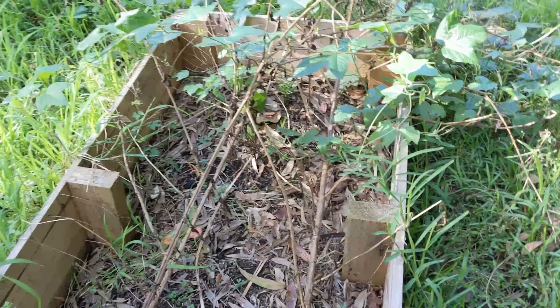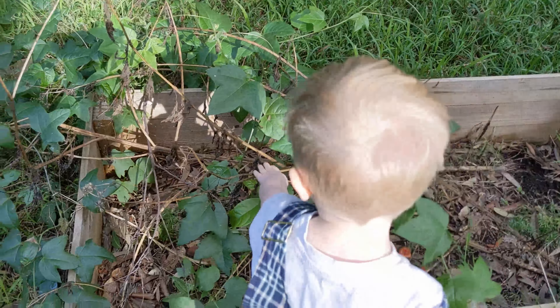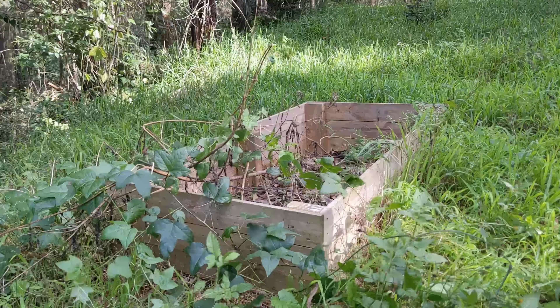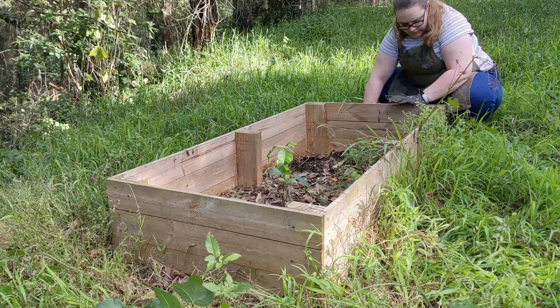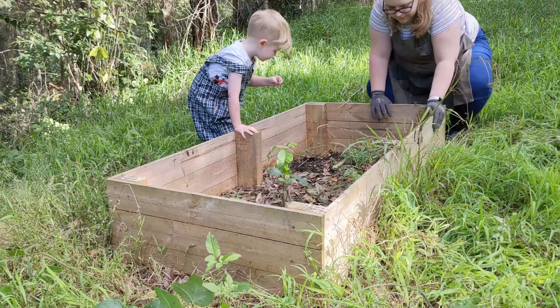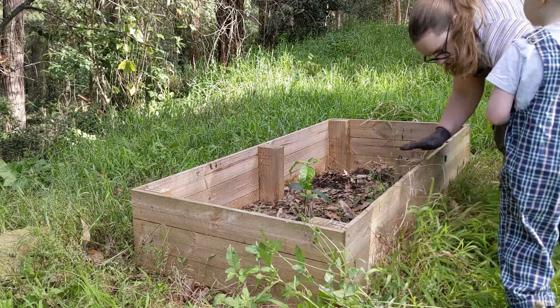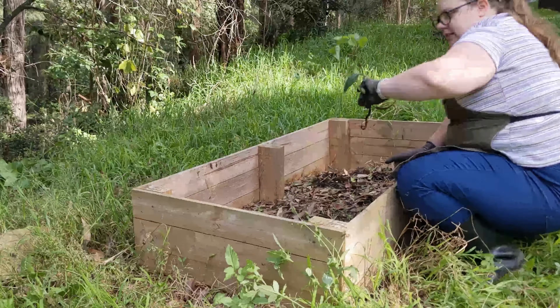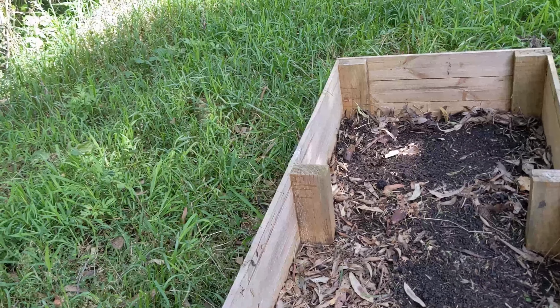This is right near my chicken coop, next to my house in my backyard. It's the abandoned bed that I've kind of let the plants get to. First thing I've done is pulled out all the weeds, gotten rid of all the big sticks and some of the rocks that have fallen in. I left all the debris in because I figured that would be great for the soil.